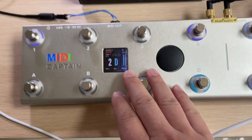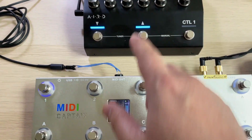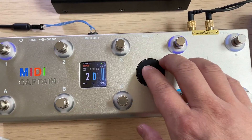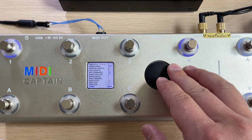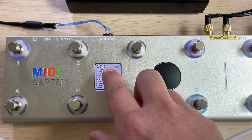Preset number 2 of MIDI Captain is a good baseline to control the GT Core. If you are not in preset 2, you can go to the settings, find the first item, and change to number 2. All the preset contents can be changed, even the name of the presets.